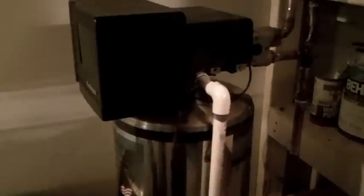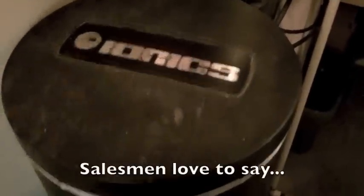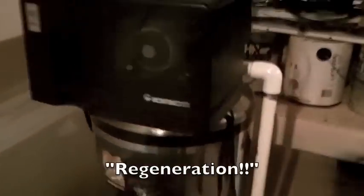What happens is those filters get used and the more they get used the less effective they are. So the water softener kicks on a pump which pulls salt water out of the brine tank and runs it through the filters — that's called regeneration because it regenerates the resin inside the water softener.